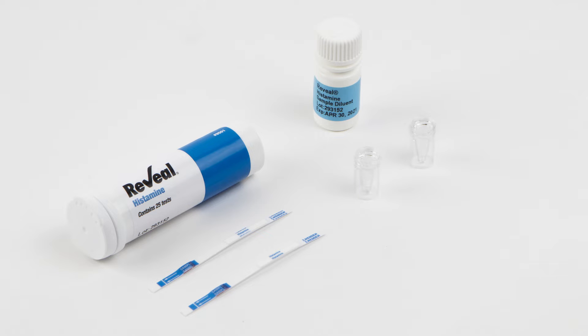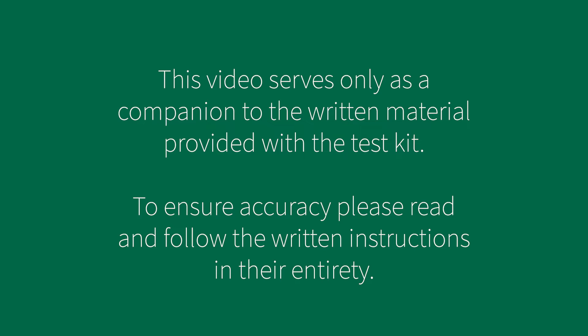In this video, we'll look at everything you need to know to run the Reveal for Histamine Visual Qualitative Test. This video serves only as a companion to the written material provided with the test kit. To ensure accuracy, please read and follow the written instructions in their entirety.